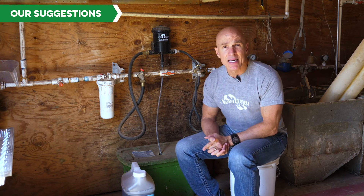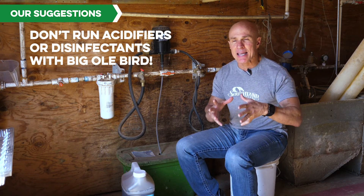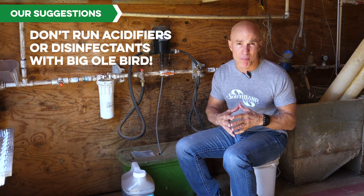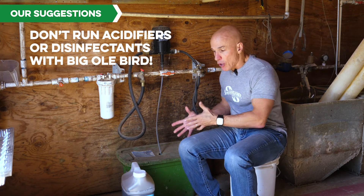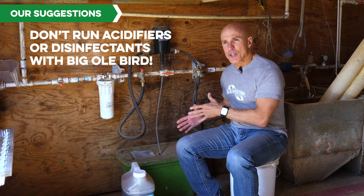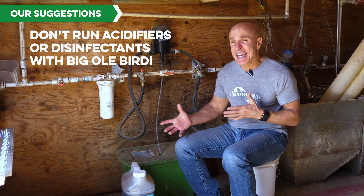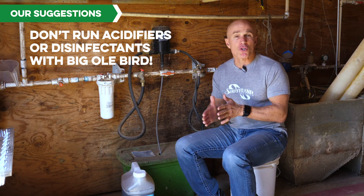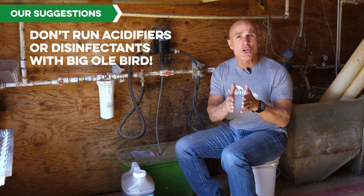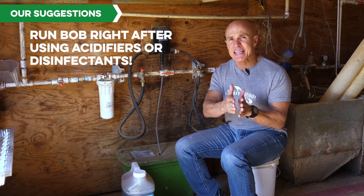Now, some things we suggest: you don't want to put any acidifiers, disinfectants, or anything that has an antimicrobial effect or tries to be a harsh environment for bacteria in the same bucket with the good biology of Big Ol' Bird that you're running. So if your integrator is making you run that, or you maybe want to run things like copper or iodine, you can run them — you just don't want to put them together. If you run some disinfectant or antimicrobial type of thing, do it and then come right behind it with Big Ol' Bird. Give it about a day — maybe run it the next day and come right behind it.